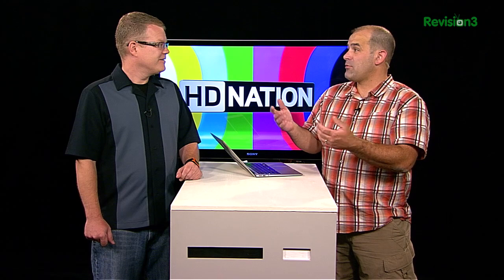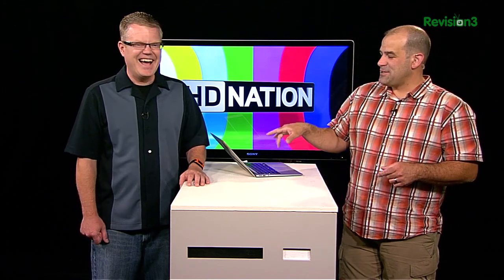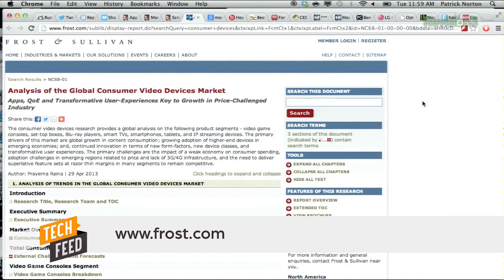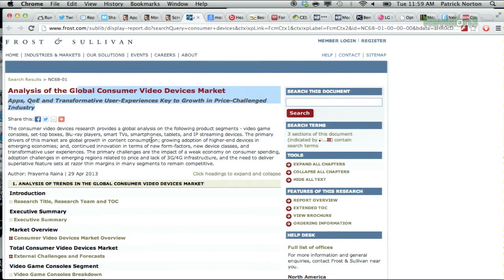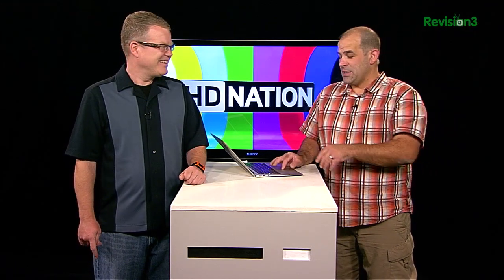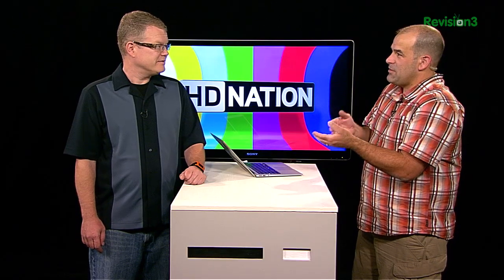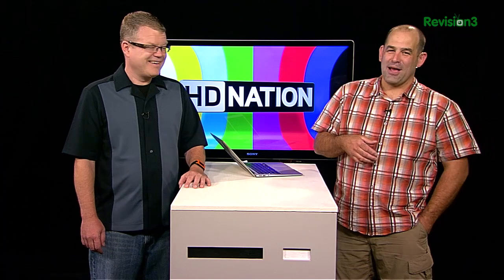The Roku and the Apple TV are super easy — simple controls, simple interfaces, simple access to your video. It's a popular thing. It's an interesting article. If you want total marketing language, Frost & Sullivan's analysis of the global consumer video devices market — 'apps QoE and transformative user experience is key to growth in price-challenged industry.' If you're into streaming video and have a lot of money, you can buy the report. We asked on Techzilla how people are watching, and there was a crazy range — iPhones, Android phones, tablets, TiVos, other set-top boxes, even a lone BlackBerry tablet.